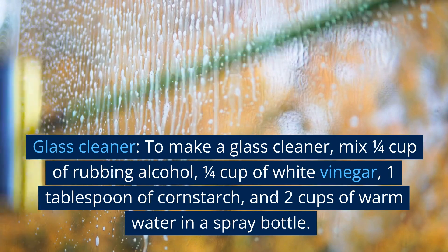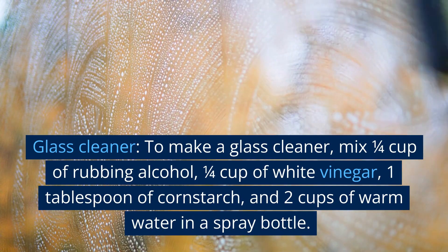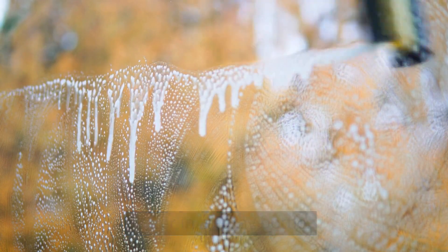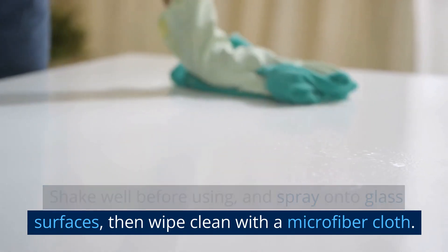Glass cleaner. To make a glass cleaner, mix 1 quarter cup of rubbing alcohol, 1 quarter cup of white vinegar, 1 tablespoon of cornstarch, and 2 cups of warm water in a spray bottle. Shake well before using, and spray onto glass surfaces, then wipe clean with a microfiber cloth.